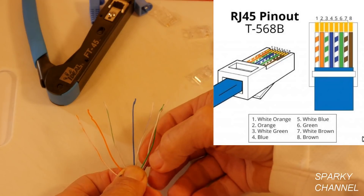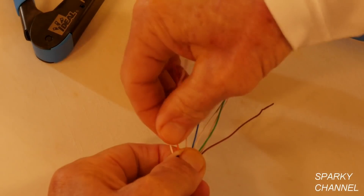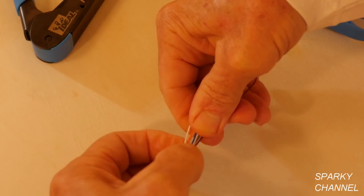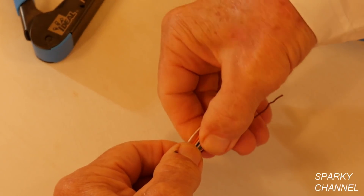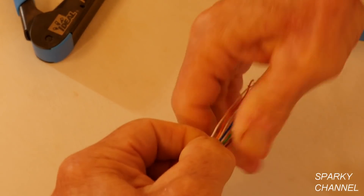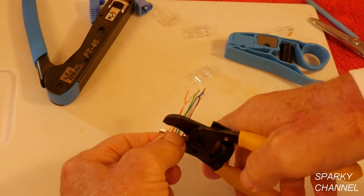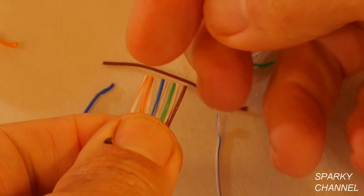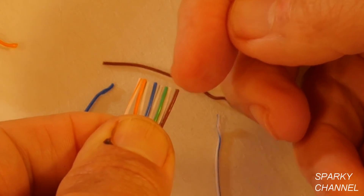You've got to get everything situated here. Those lineman's pliers get these wires nice and straight — that's what's good about that. Now twist it like this; that helps get them straight too. So I'm going to be cutting them at about an inch and a half. We've got white-orange, orange, white-green, blue, white-blue, green, white-brown, brown. There we go, that's good.